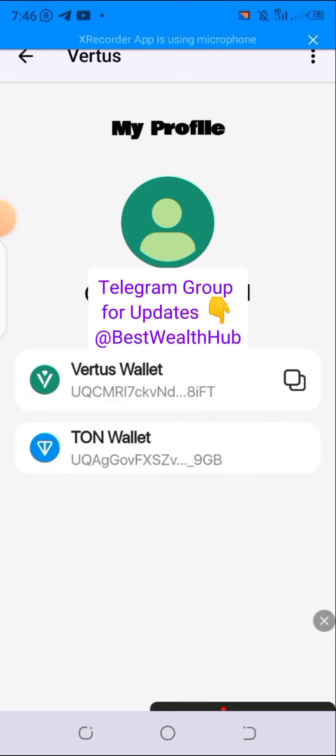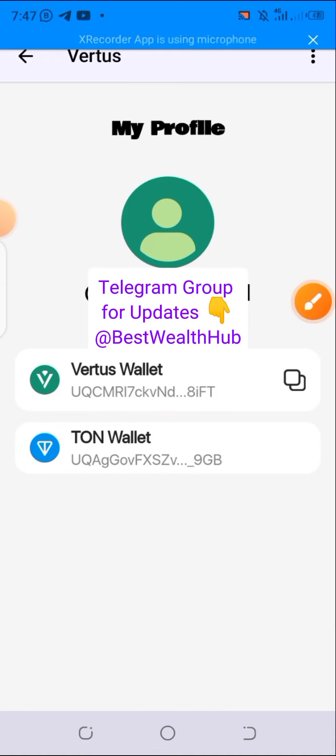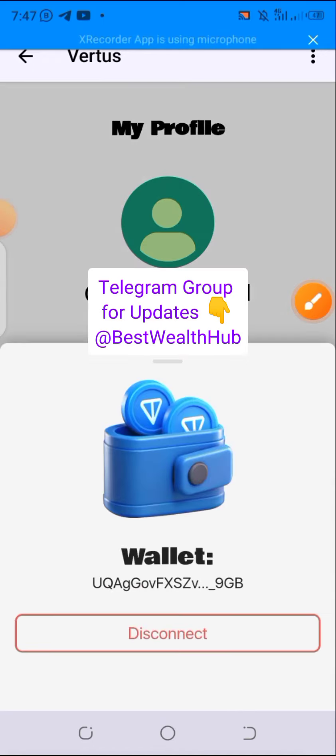Once it's connected, you will be seeing it right here. You can also go ahead and disconnect the wallet that is connected. To disconnect the wallet, simply click on the TON wallet.